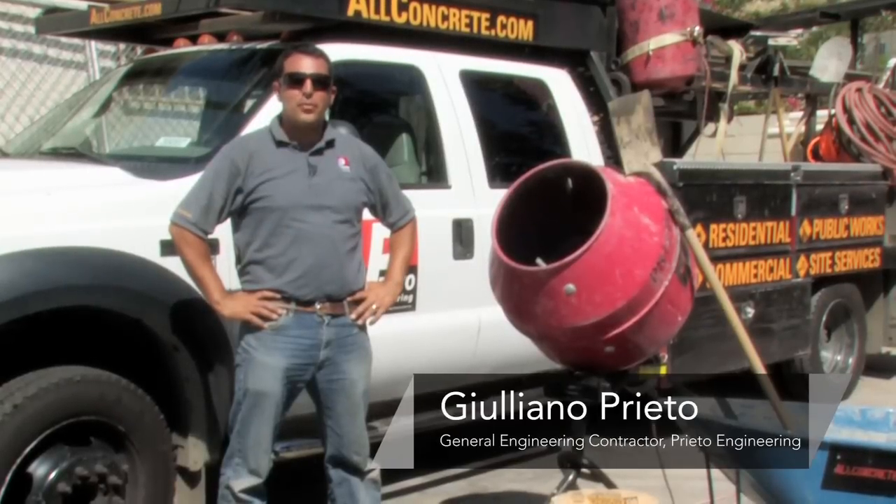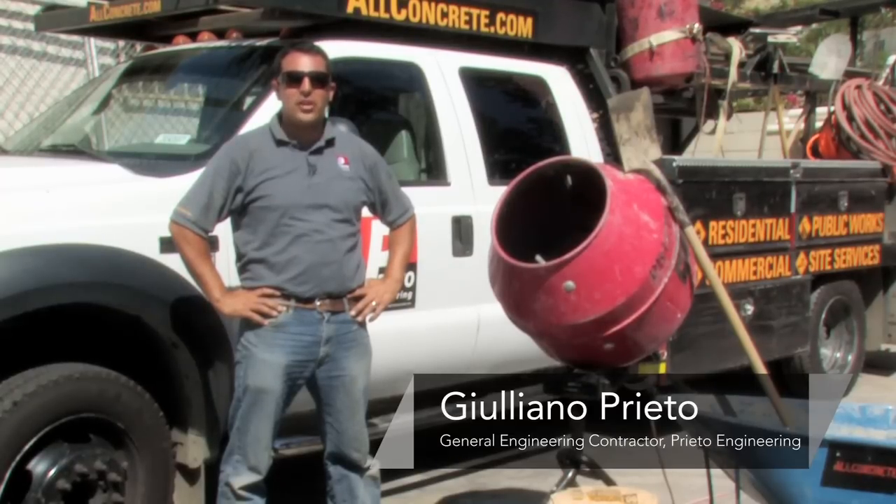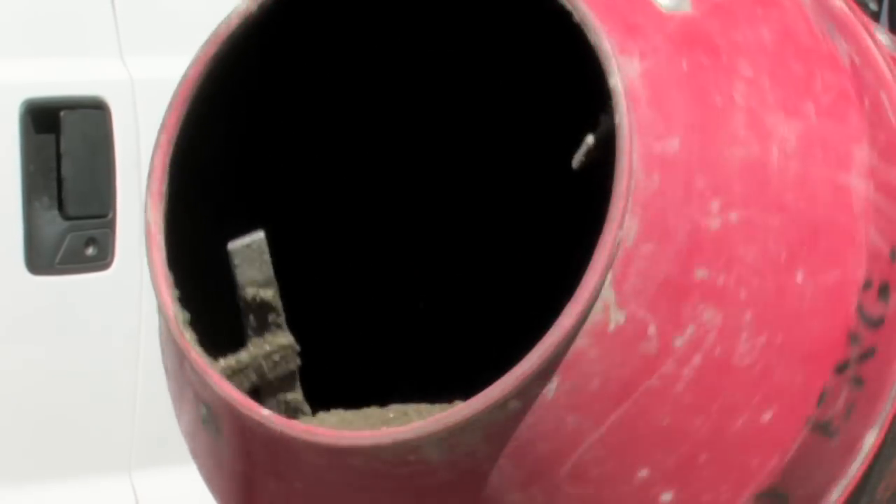Hi, my name is Giuliano Prieto, a general engineering contractor with Prieto Engineering in Los Angeles, California, and today I will show you how to use a concrete mixer.